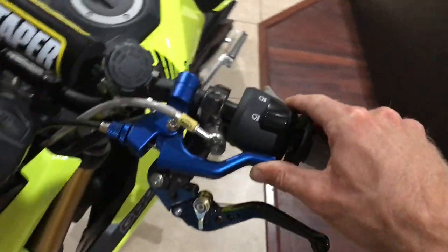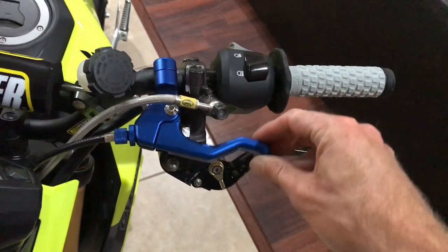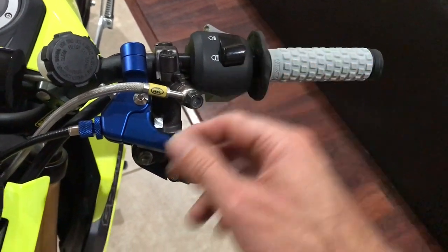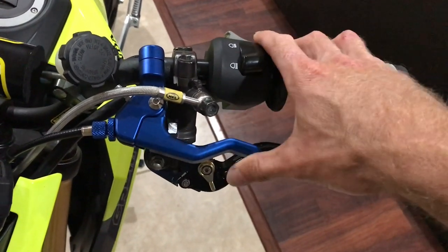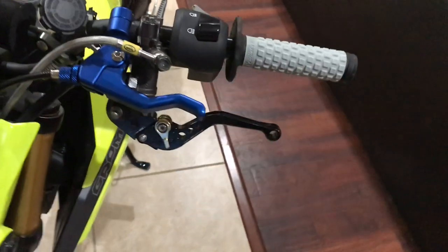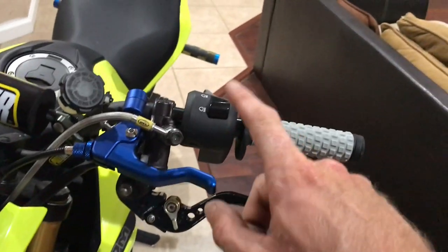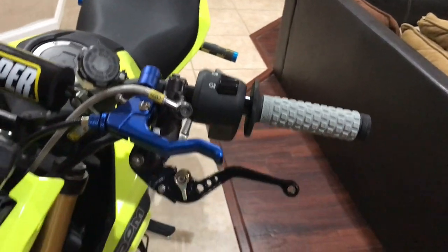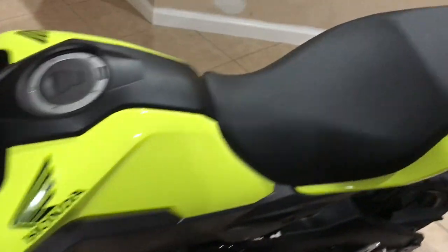This clutch lever I got off eBay is like $20-25 bucks. It is not ball-bearing, so I'm sure it'll fail sometime soon, but right now it's doing its job — not too bad. The anodizing is real nice on it and almost matches the blue I've got back there.